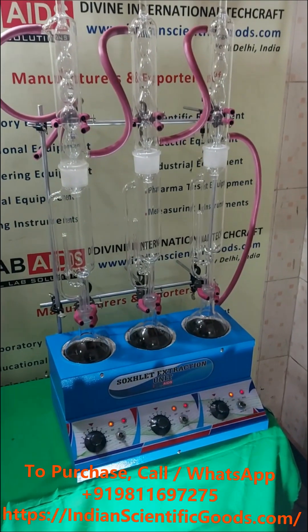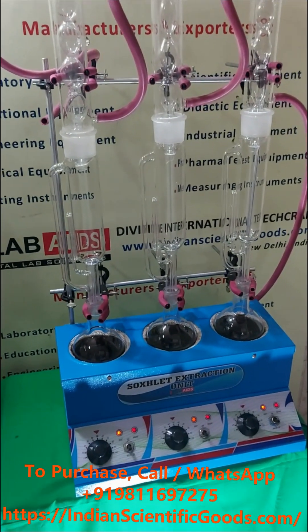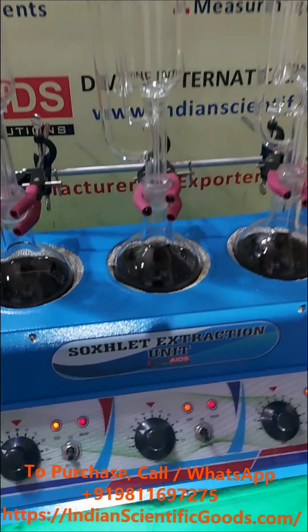This Soxhlet extraction apparatus is available in single-stage, three-stage, or six-stage models.